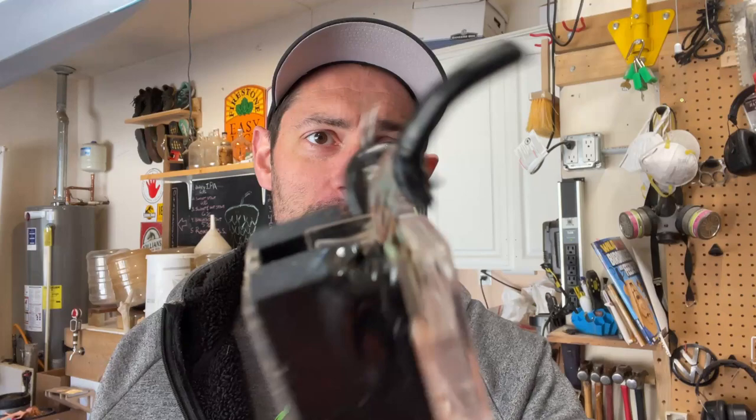Unfortunately, some of that used equipment ended up being damaged. This is a solid-state relay. This turns on the heating elements inside your brew kettle or your liquor tank or wherever you have it. And they should not be melted this way. Probably why I got a good deal on it.